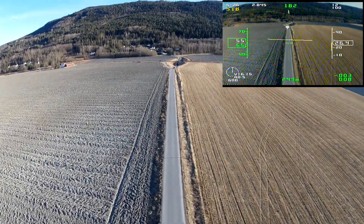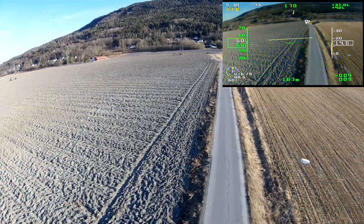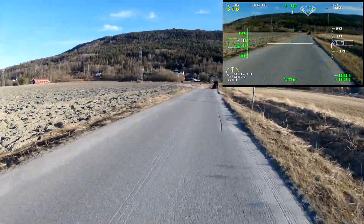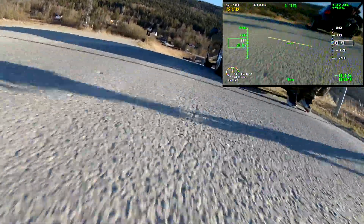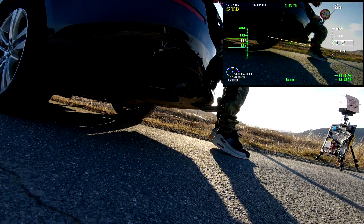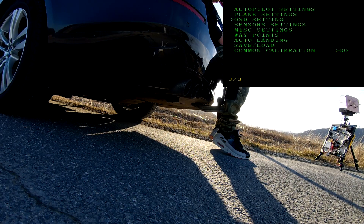This landing is a little hairy — the wind was very strong so it would almost not reduce any speed. I was quite lucky not to crash into my car there, but yeah, quite lucky.